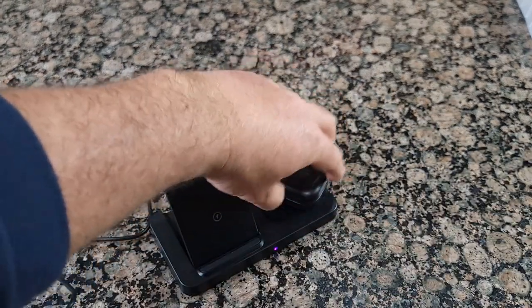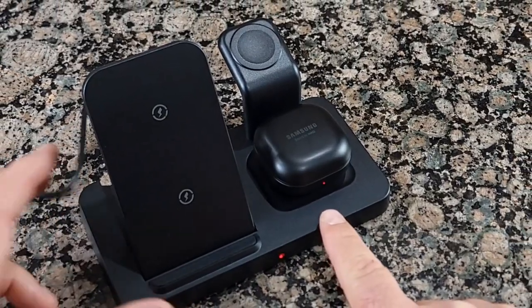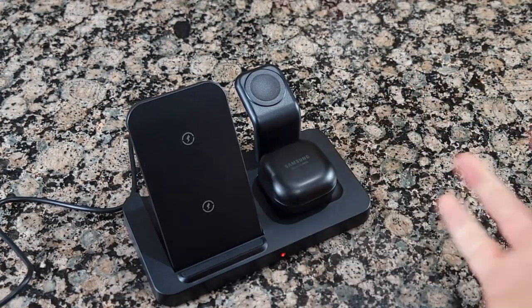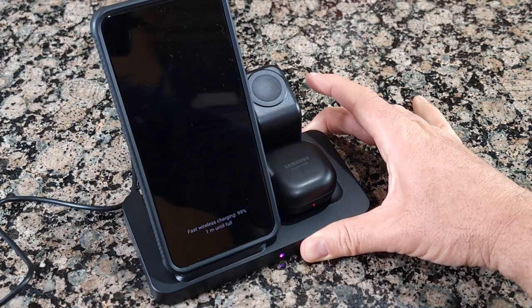Let's see if it works. Yes, you can see the red light over here — it means it's charging, so it works. You simply just put it in, put your phone on, and it works perfectly.